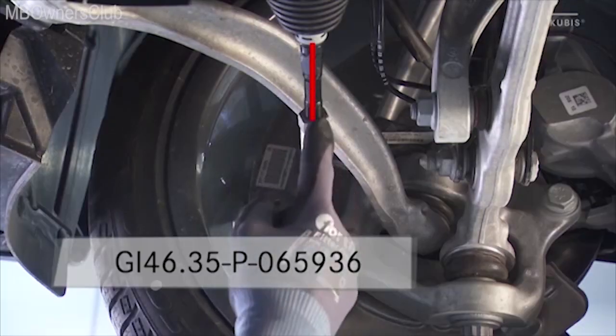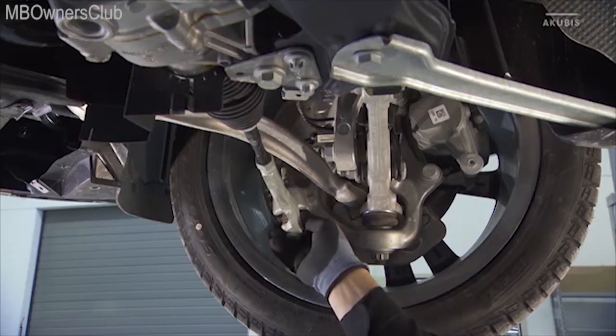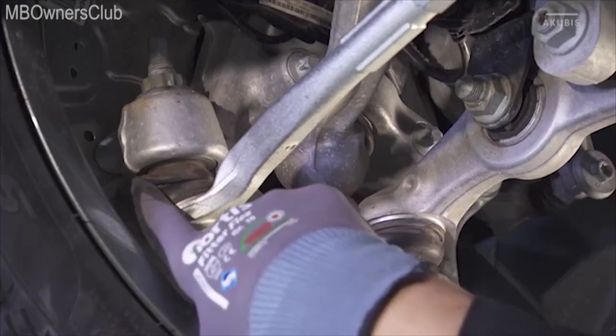Make sure that the track rods are not bent or damaged. The tie rod joints and rubber bellows must also be undamaged and free of play.